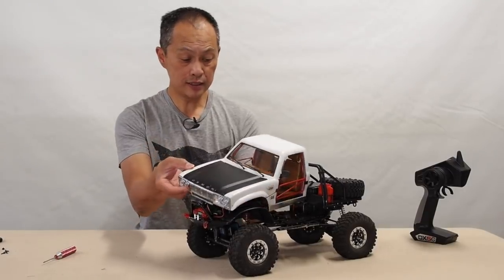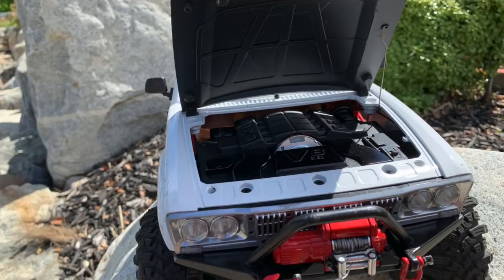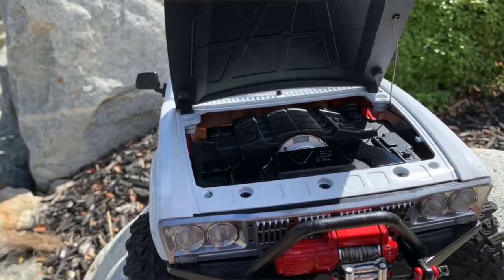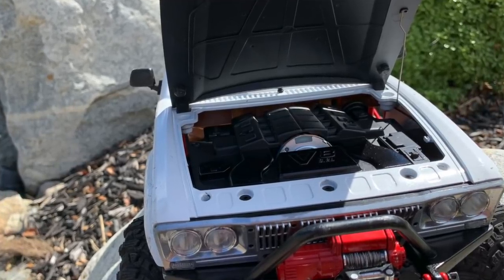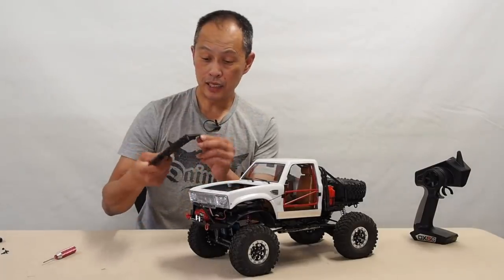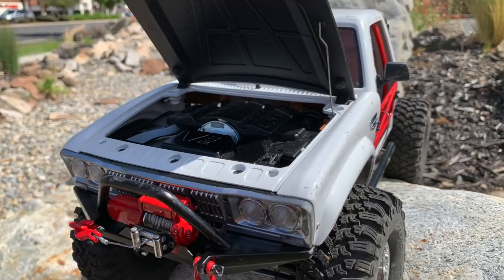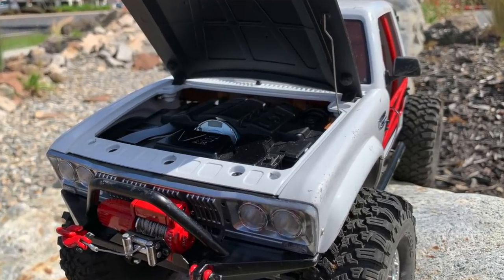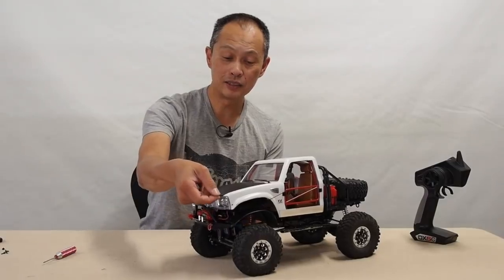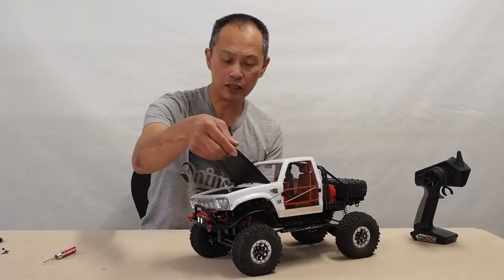One nice surprise is the hood opens and it's held by magnets. It's got a little holder here — it's not hinged, just floating in there, so it'll eventually fall off. Given that the switch is in there, you always have to open this. It's a little detail that should not have been overlooked.